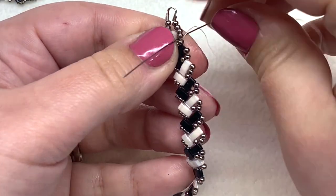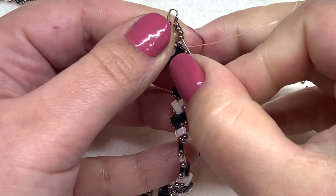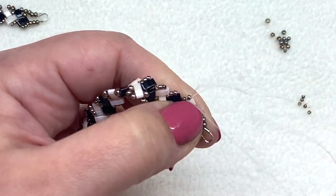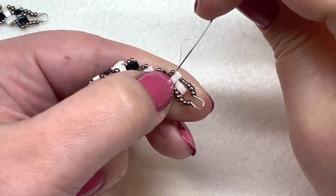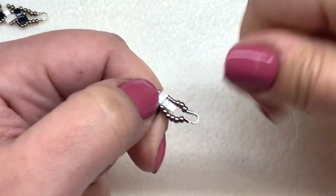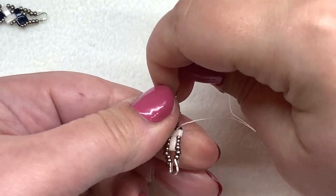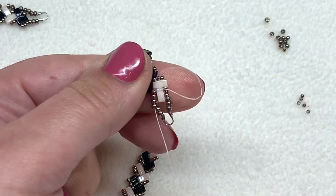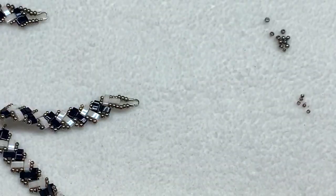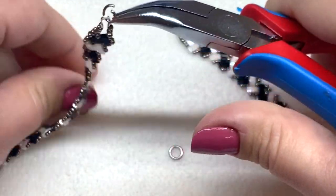The other side will be very similar — just try to match those ends up as best you can with a similar number of beads. Then weave your tail thread back in, going through some beads, making a half hitch knot, going through a few more beads, and so on, until you are comfortable with the security of your piece and you've made at least three knots. Then you can clip off your thread and attach the jump rings and clasp of choice to finish the necklace.